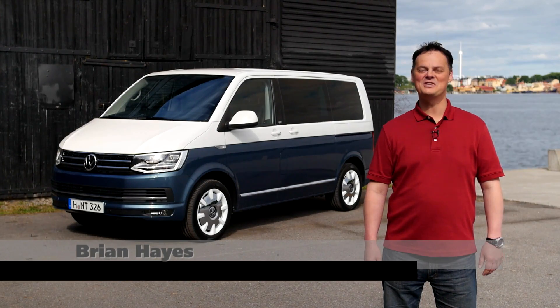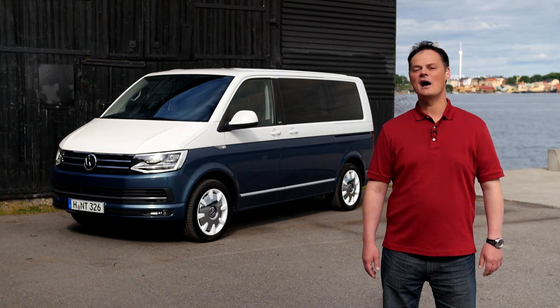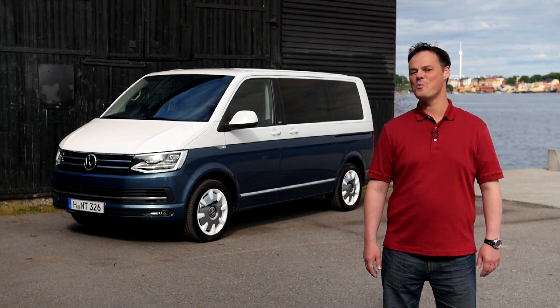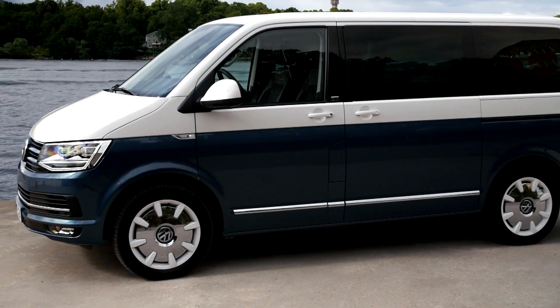Welcome to Stockholm. The T5 has been around for 13 years and has sold just under two million copies. The T-Series itself has been here for 65 years and has sold 12 million editions worldwide. We're here with the T6 Multivan Special Edition Generation 6. Let's see what's changed and let's see how it drives.